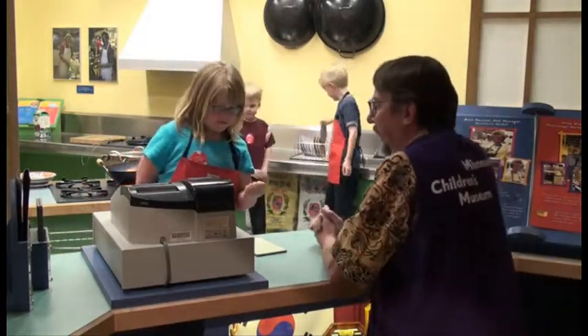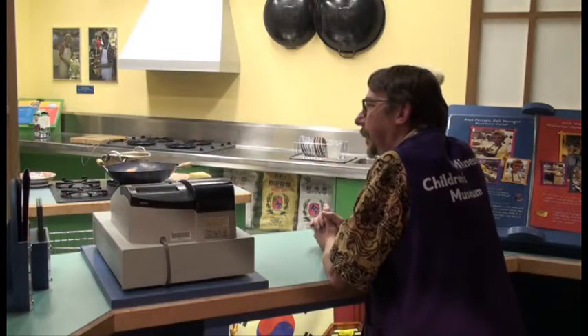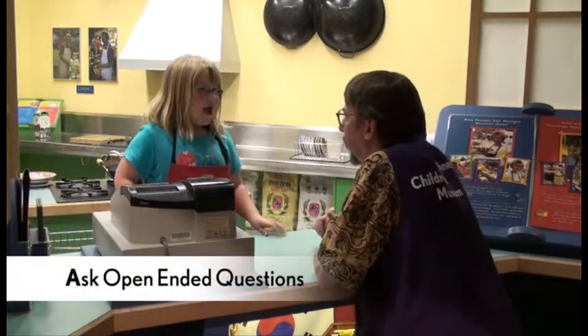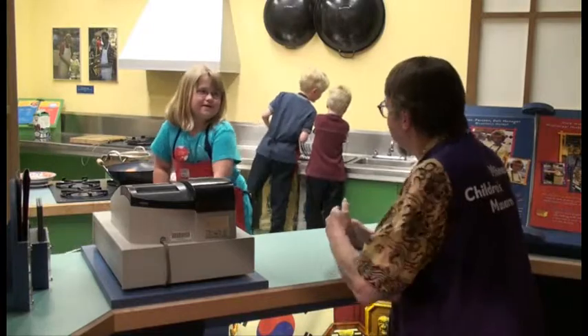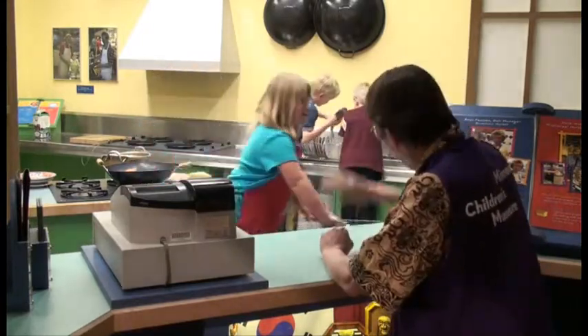And here's a tip for you. Thank you. Here's a dollar tip for you. Okay, thank you. By the way, what's the name of this restaurant? Chili's. Chili's. Well, it's a great restaurant. It was delicious. I will recommend it to all my friends. Go get more friends. Okay. Bye bye.